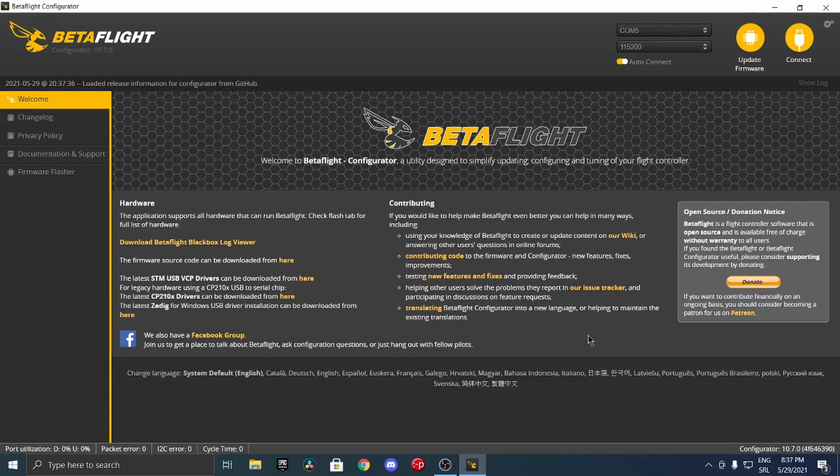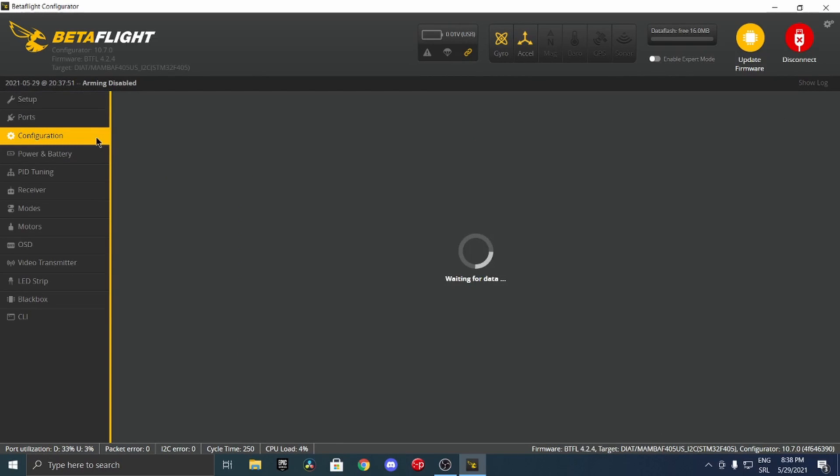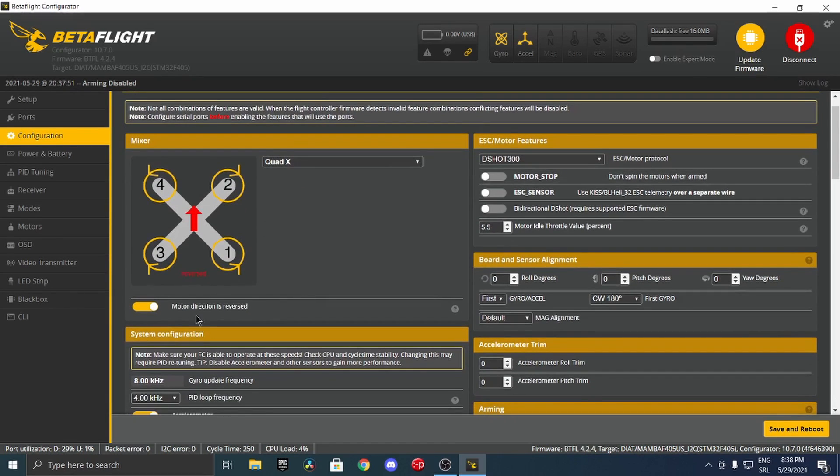Now that we're on the computer, open Betaflight and select the right COM port for your drone - in my case it's COM5. When you connect you're going to be greeted with the setup tab. Remember those two motor configurations? Go to the configuration tab and here you will see which way the motors are supposed to be spinning, and you can also check which motor is 1, 2, 3, and 4. In my case the motor direction is reversed, meaning that the motors are spinning the propellers outwards.